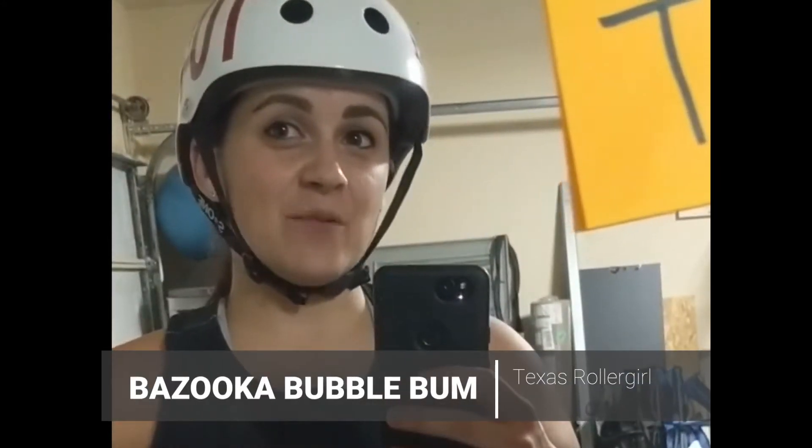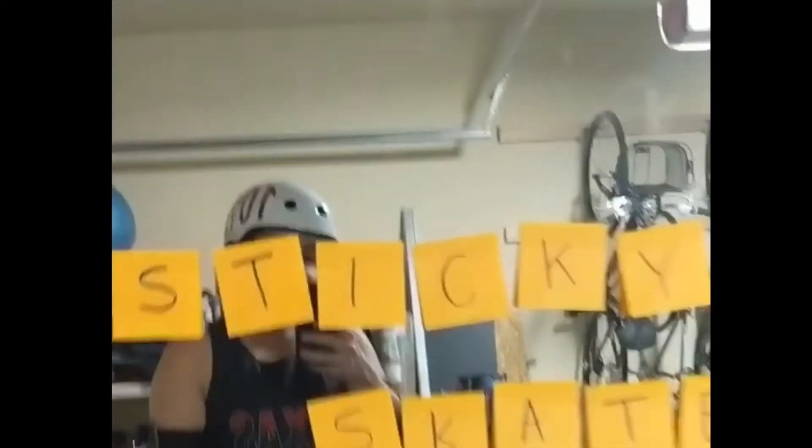Hi, this is Bazooka, and today we're going to learn how to sticky skate.